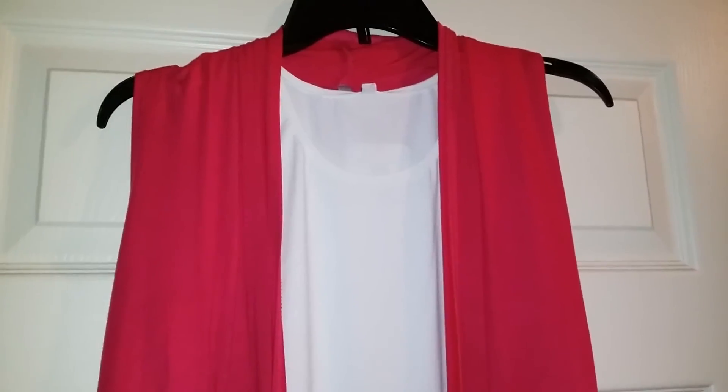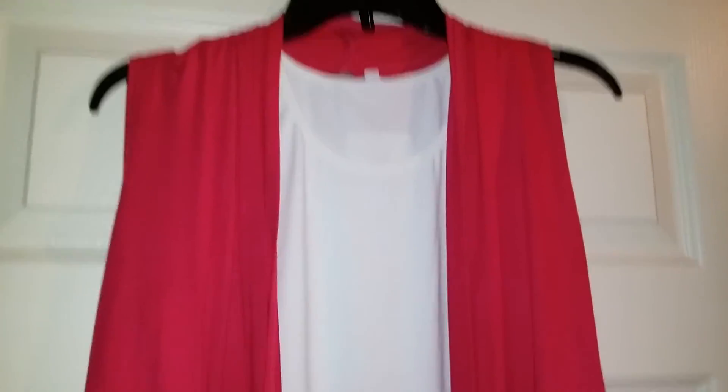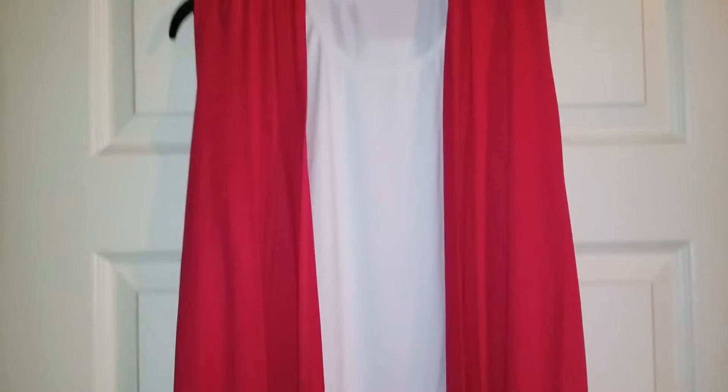I went ahead and paired it with a white tank top underneath and it looks great. You could also put black with it too, maybe gray also. This and a pair of capris, leggings, or shorts — this would be a great outfit.